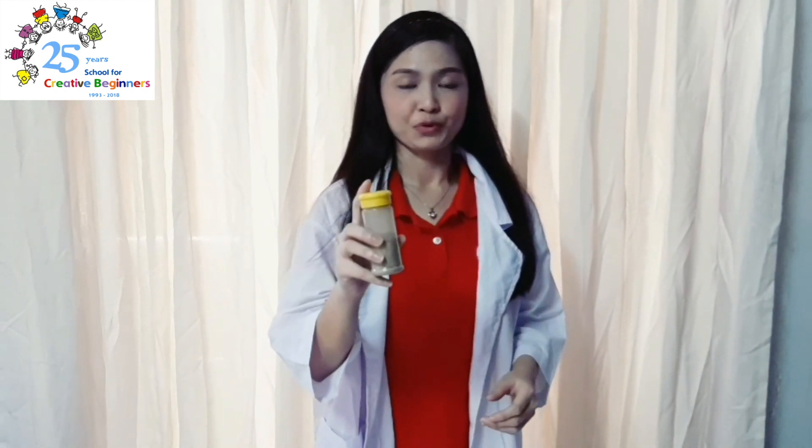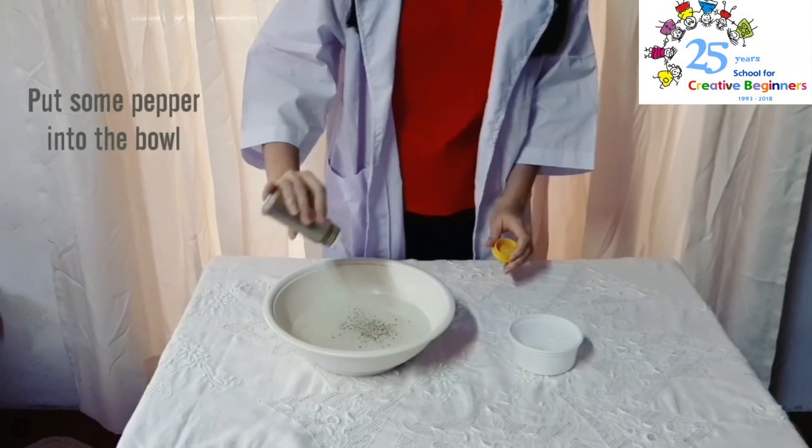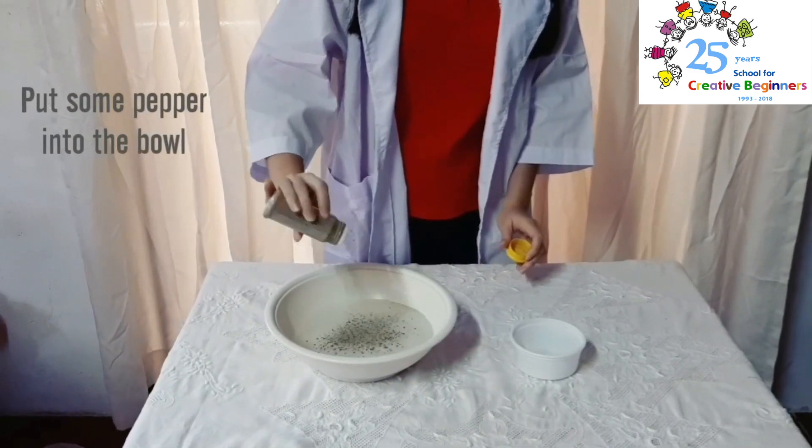Okay, so first, we are going to get our pepper. So let's pretend that the pepper are the germs, okay? So what are we going to do? First, we are going to fill the bowl with the pepper. Fill the bowl inside with the pepper.